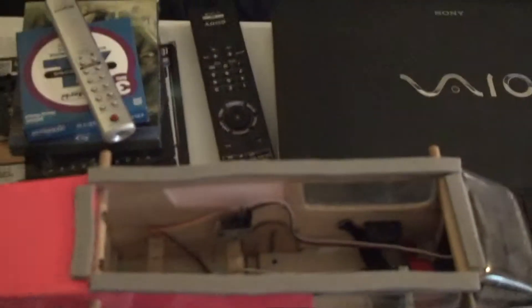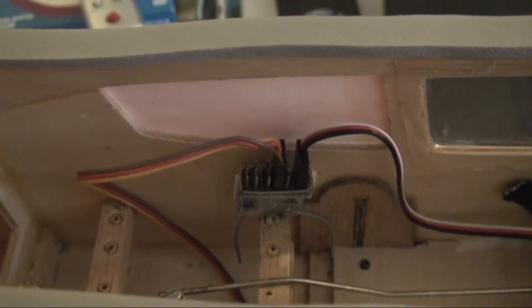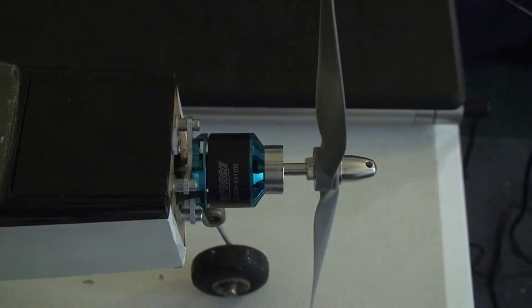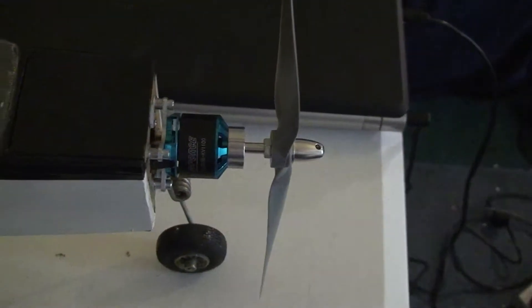She flies like a dream. I also replaced the receiver with this little guy here — costs about 9 bucks on valuehobby.com, and that's also where I got the servos. The motor is a Power 10 copy of the E-Flite called a G10, and I went with a 10 by 5 inch prop.